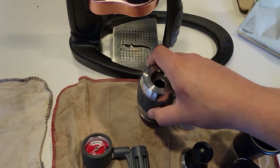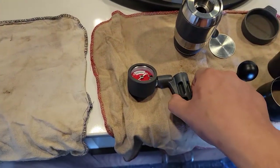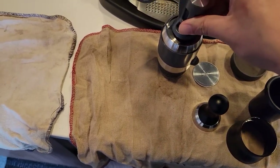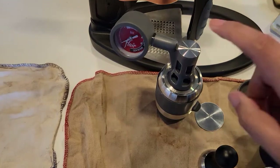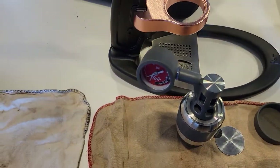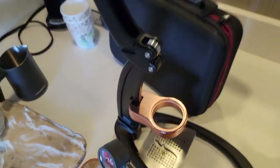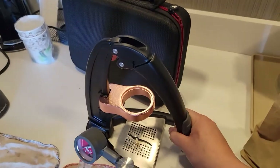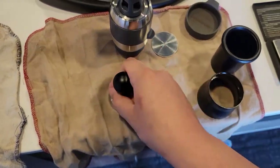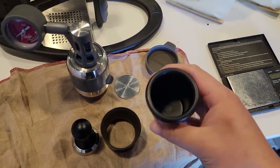The screen sits on top of the tamped coffee, and you pour water in here. It comes with a pressure gauge that basically goes into this little hole right here. This little soft part is where it gets pressed down when you lever down like this. We also have the tamper, which comes with a dosage funnel and a dosage cup.